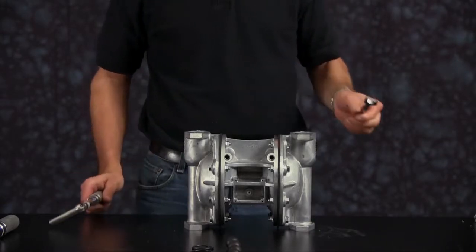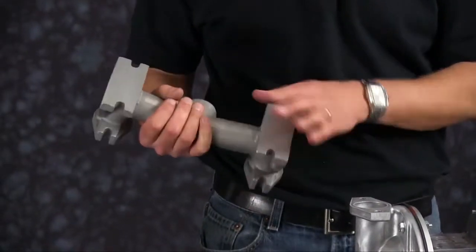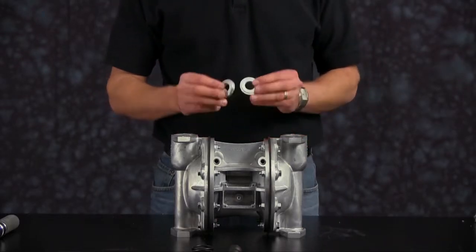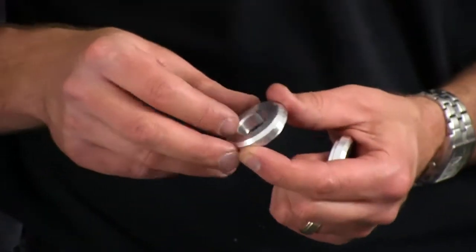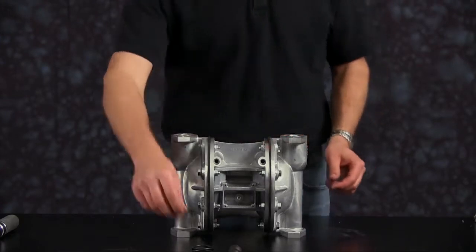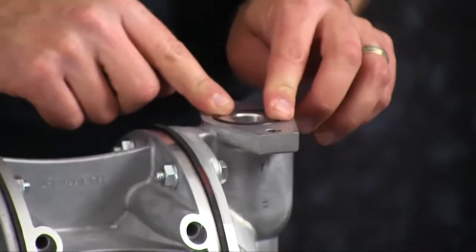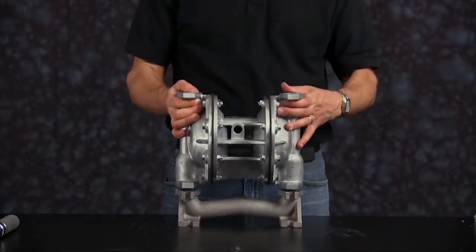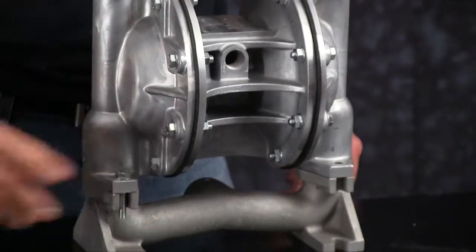Now we're ready to install our suction manifold. We want to inspect the manifold for scarring, damage, or material buildup. Check the casting for wear. Check the port for thread integrity. Repair or replace as needed. Install our suction side check balls. Inspect the valve seats for any wear — replace as needed. Note the orientation: you want the o-ring groove to face towards the suction manifold. Install our valve seat o-ring and make sure it's completely installed within the o-ring groove. Orientation of the manifold is based on process requirements and may be reinstalled in either direction. Align the bolt holes of the outer chambers to the suction manifold and torque the bolts in a cross pattern.